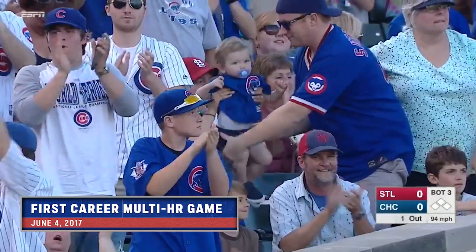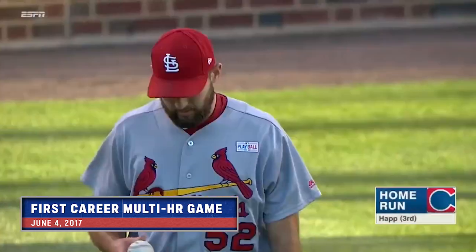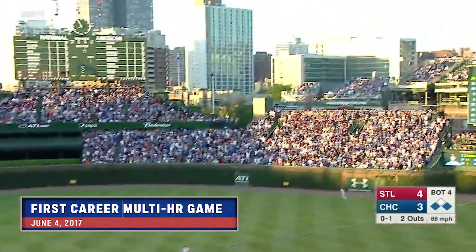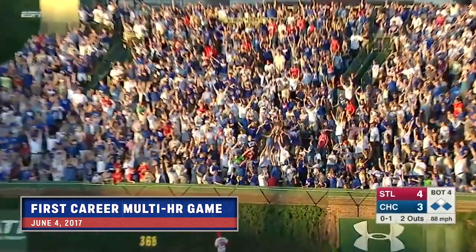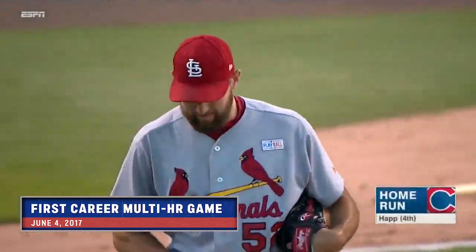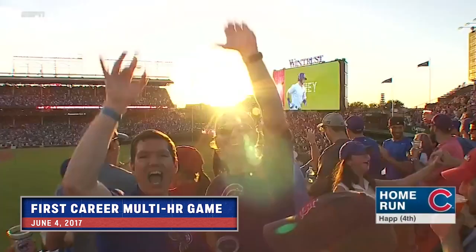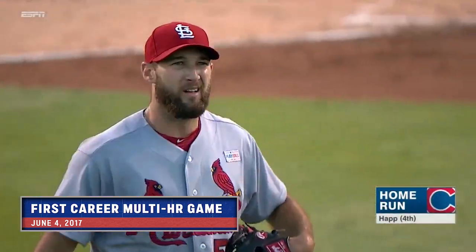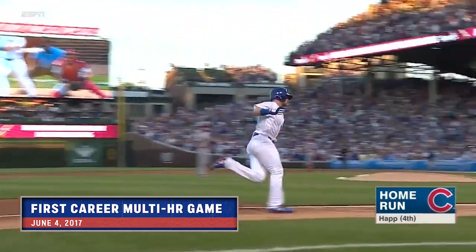Ian Happ wraps it around the foul pole for a home run to give the Cubs a 1-0 lead. Happ hits it a long way to right center — and gone. His second home run of the ball game and the Cubs are back on top.